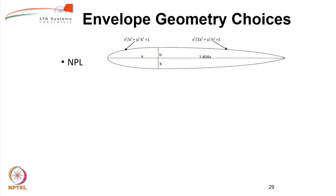As far as envelope geometry is concerned, we have a few choices from standard shapes. One of the most popular and well-known low-drag shapes is the NPL shape, given by the National Physical Laboratories of the UK. This shape consists of two ellipses, and the ratio of the semi-major axes of these two ellipses is root 2. If A is the semi-major axis of the front ellipse, then root 2 times A is the semi-major axis of the rear ellipse, and they both meet at the point of maximum diameter B. This shape has an L/D — length to diameter ratio — of 4.